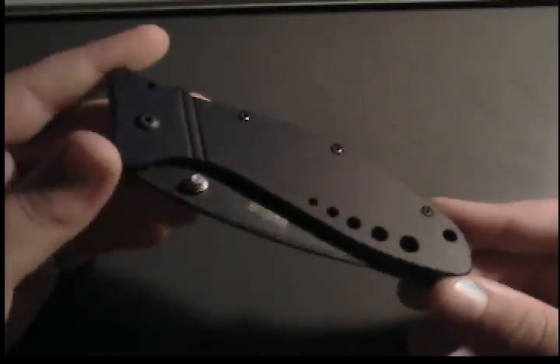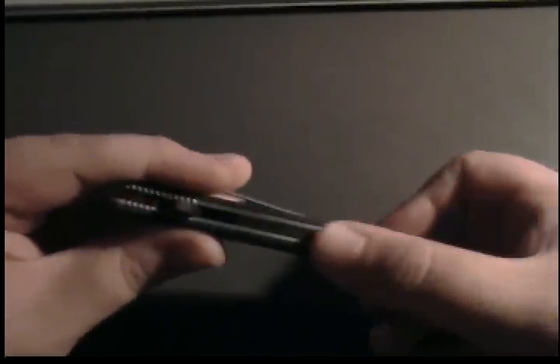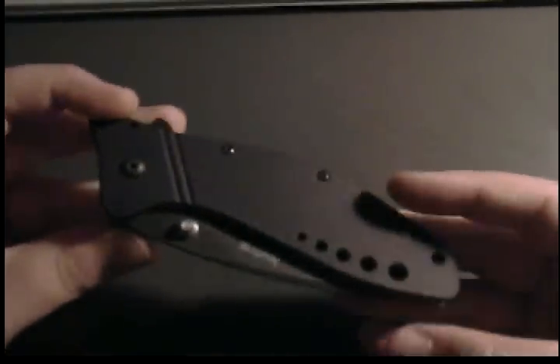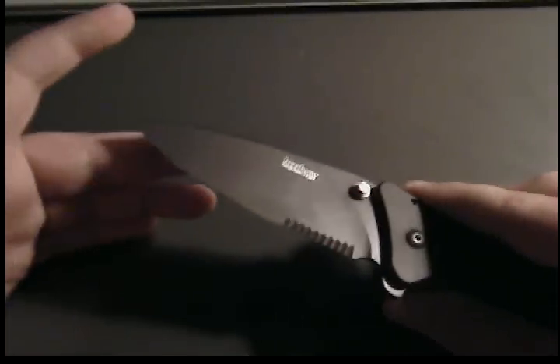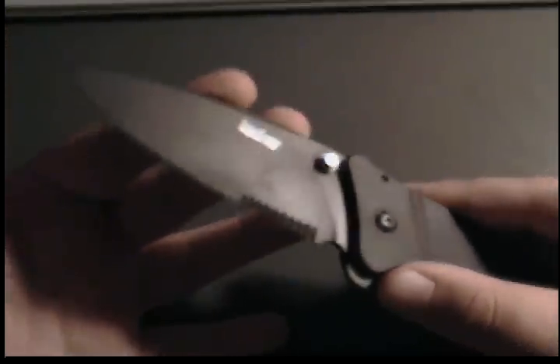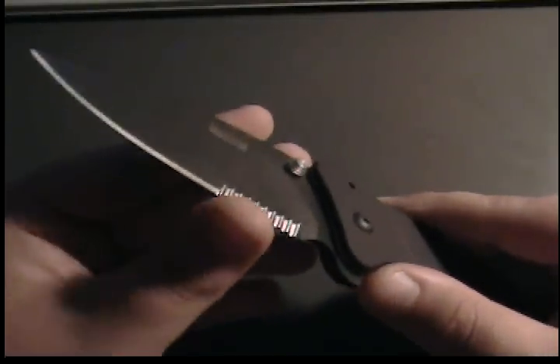It has aluminum scales on it, and a backspacer that goes pretty much most of the way up. I believe steel liners. The blade is partially serrated, and Kershaw has some of my favorite serrations — if you can see, their little scallops are really nice. They cut well.